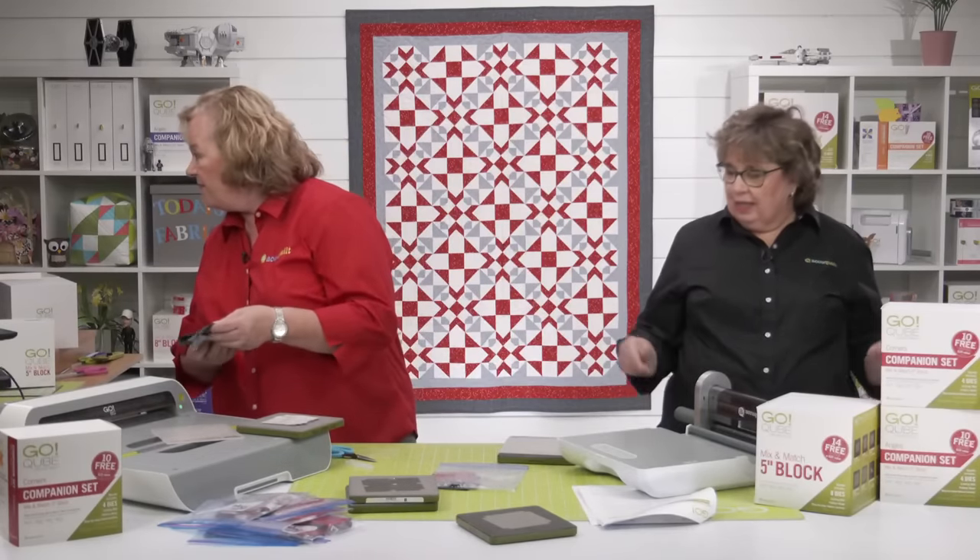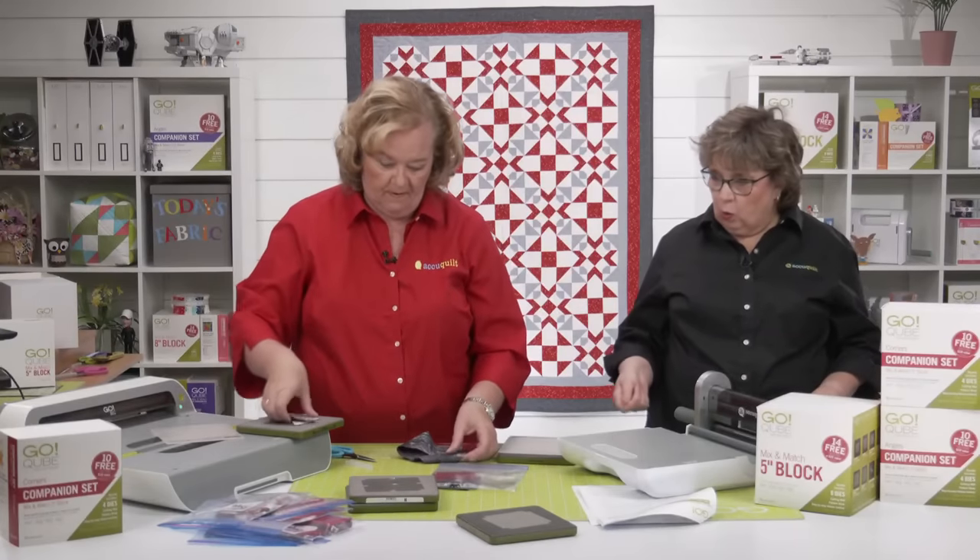We're cutting next and want to talk about those corner units.